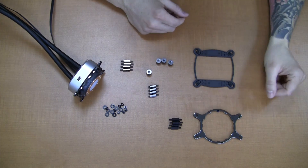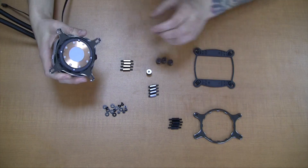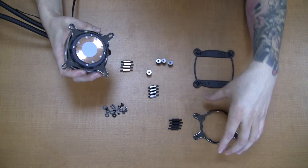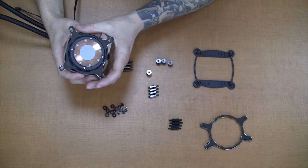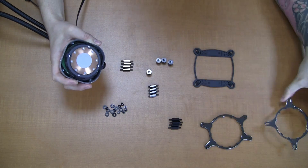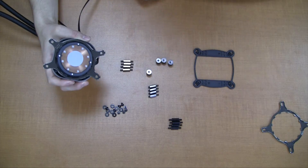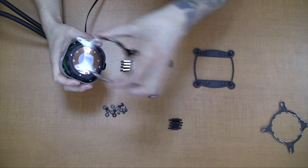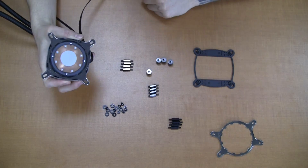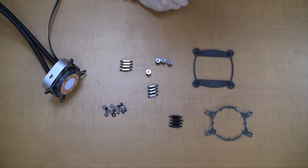I got the hardware out of the bag here, I'm just going to go over it really quickly with you. The Intel retention bracket comes pre-installed on the block. If you wanted to remove that to install the AMD bracket, it's very simple — all you do is click it over counter clockwise, put this one back over, and then you roll it on clockwise. And it's locked in. Of course we also have the hardware for installing on the AMD chipsets.